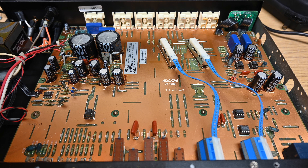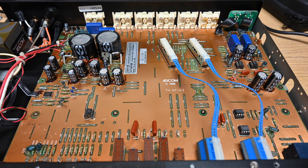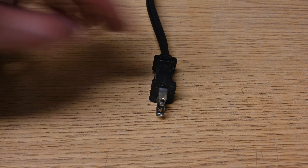There are a bunch of tantalum caps. Let's go ahead and plug this in, power it up, and see what we hear.